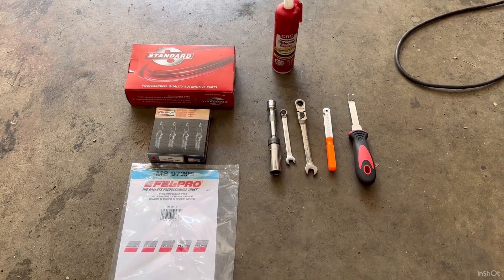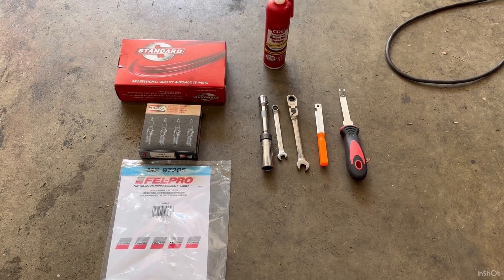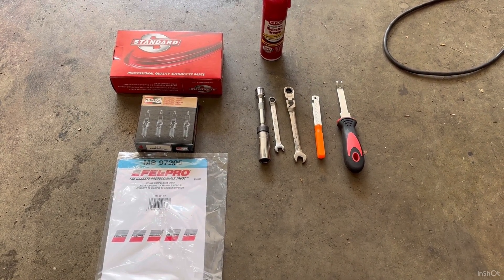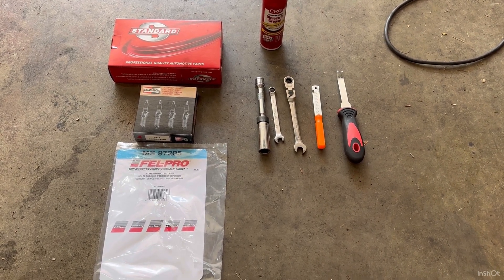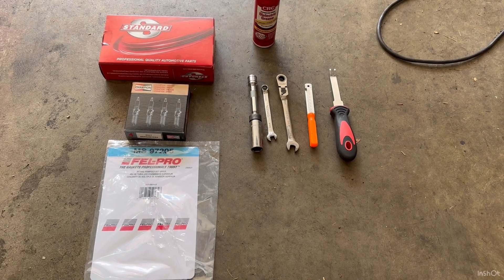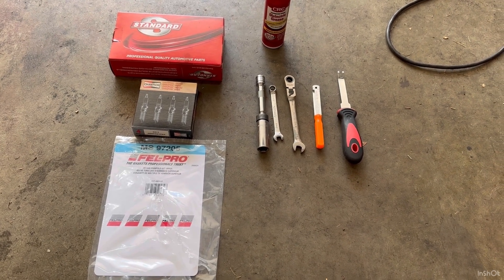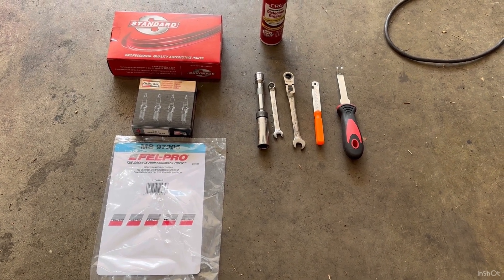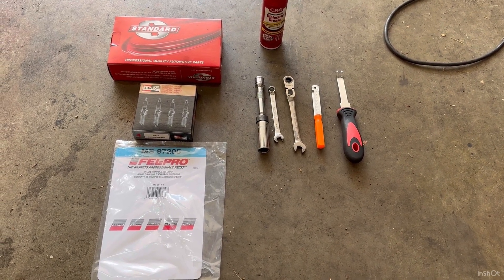In today's video we are tackling the dreaded spark plug replacement in the 3.6 liter Pentastar engine. This will be pretty similar across all Pentastar models — Chrysler started using them around 2011, Jeeps 2012 and up, and Ram as well. The reason this is more challenging than a typical spark plug job is because the intake manifold, or plenum, goes off at a 90-degree angle toward one of the front wheels and covers up three of the coil packs and three of the plugs, so you do need to remove it.